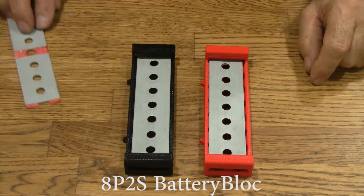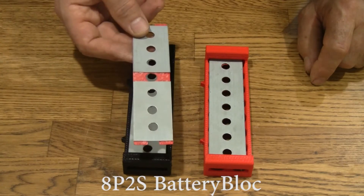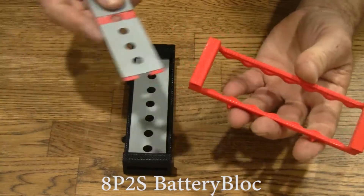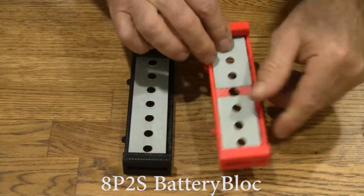Here's the 16P block. Let's hack it and make a 2 in series — a 2S8P block. I'll slide this out. So when you buy the 8P 2S block, this is what you get.